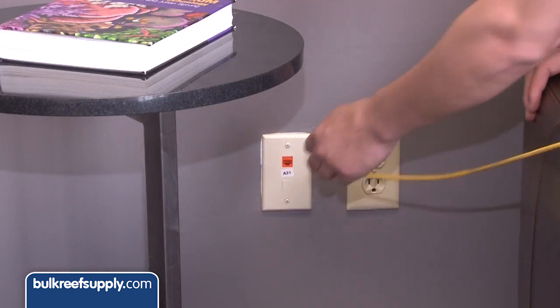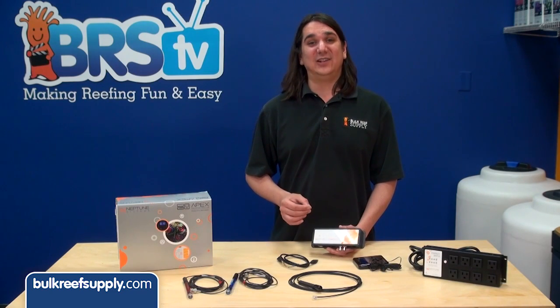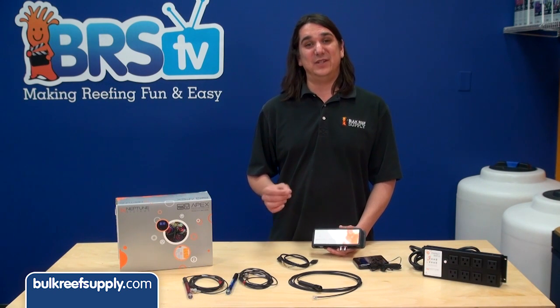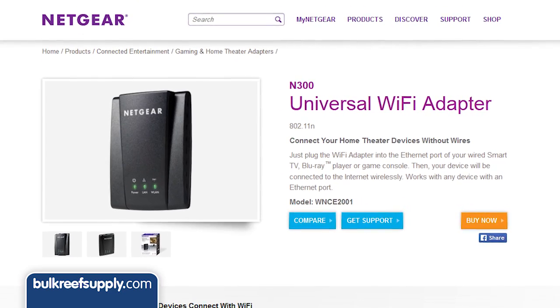Next is the ethernet port. If you can, a direct connection is ideal and worth the added effort to run a cable here. But wireless is likely what most people will use. Neptune doesn't officially support any particular wireless access point or gaming adapter, but they do recommend the Netgear WNCE 2001. I have found most brands work.